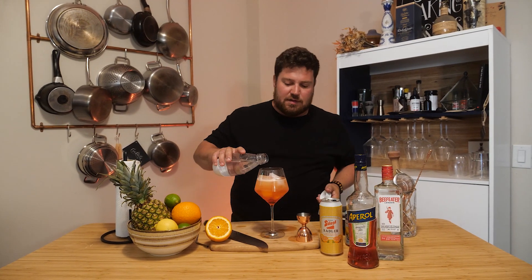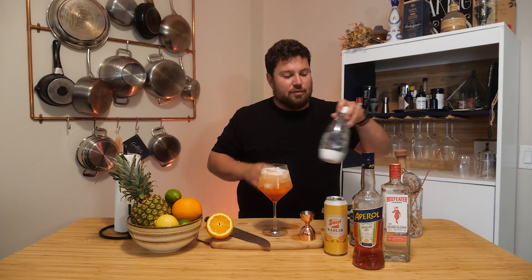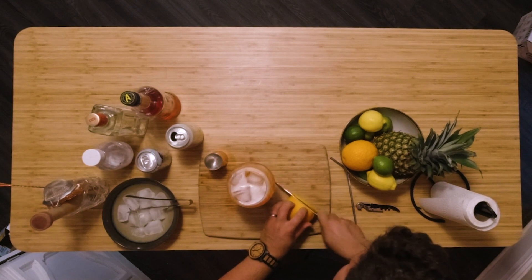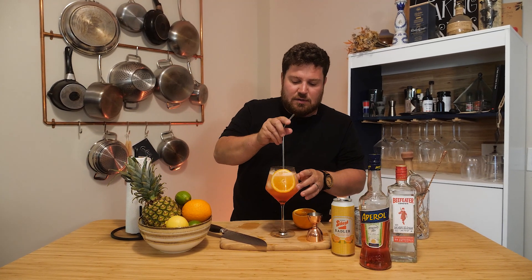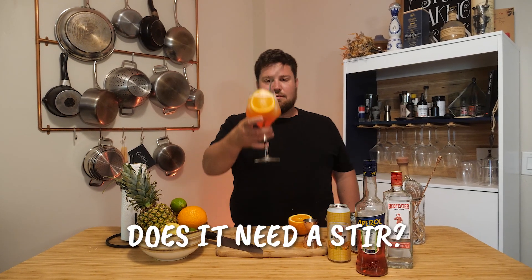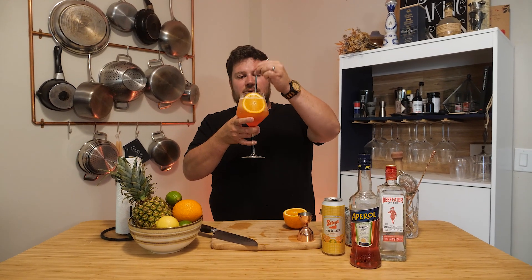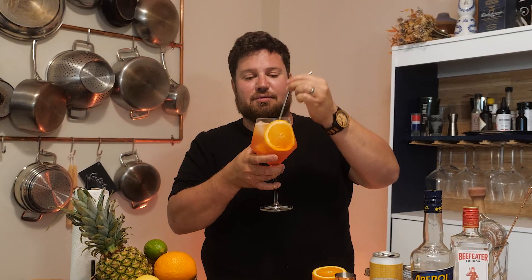Just like so — beautiful. We'll go once again with our orange slice. Boom. I might just give it a quick mix. I was actually hoping for a really boozy gin sip right off the top, but that got stirred in.